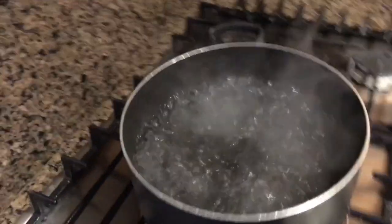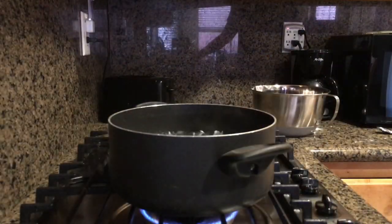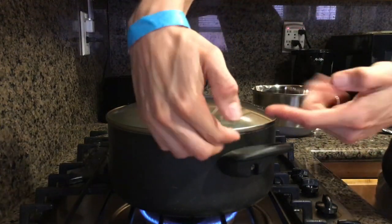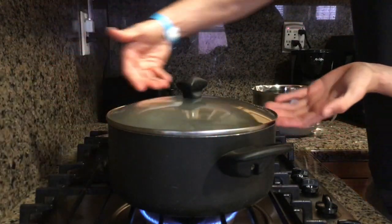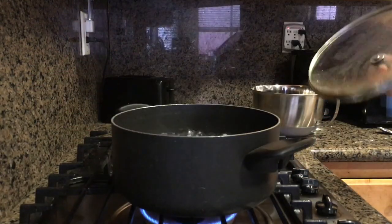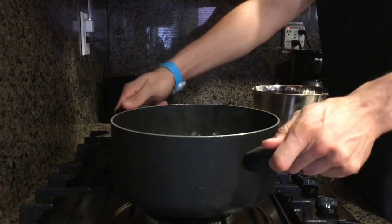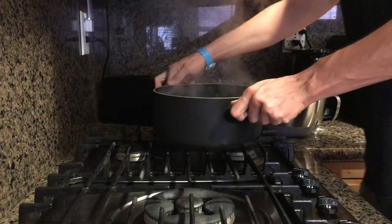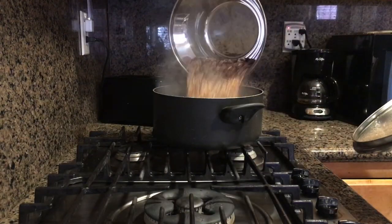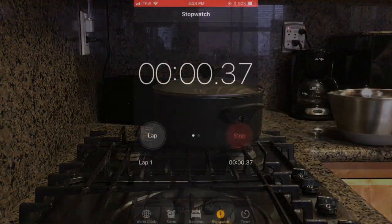Go ahead and boil some water on the stove. You're going to need a lid that is tight fitting and won't let any steam out — it's a very important part of this technique. Turn off your burner and move the pot to another burner that is not hot. Get your bird seed, dump it in, and close the lid. Let that sit for 30 minutes.